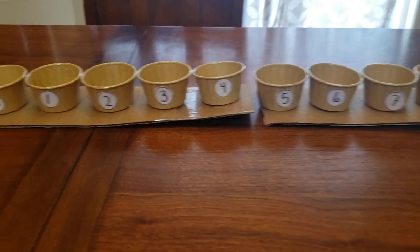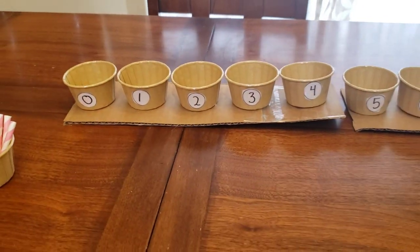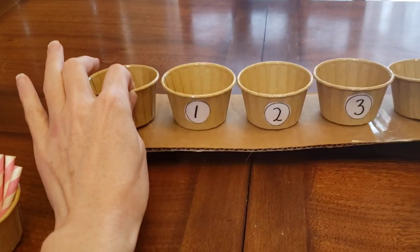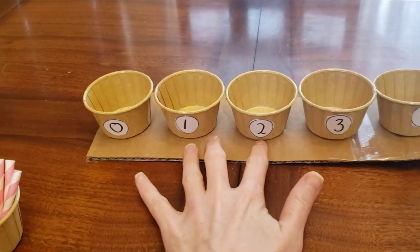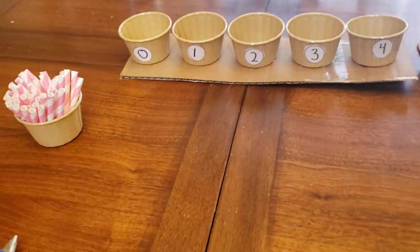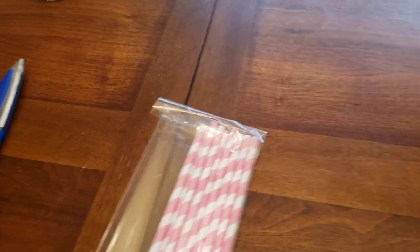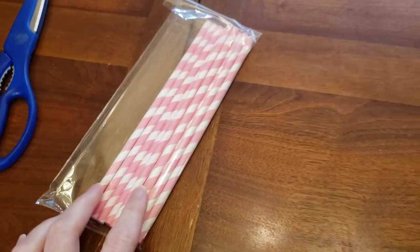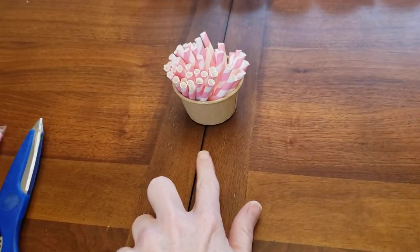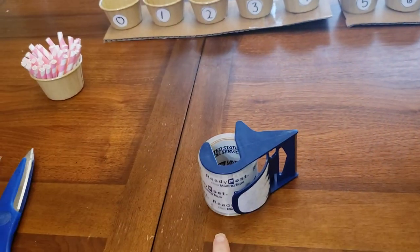I simply used some snack cups right here and what I did was I glued them down to a cardboard box, cut down lengthwise. I then purchased some paper straws and cut them down about one-third and placed them in this container. I used masking tape and a pair of scissors.